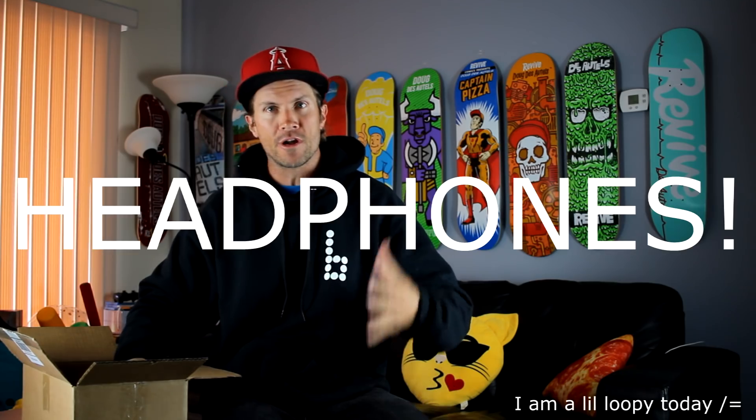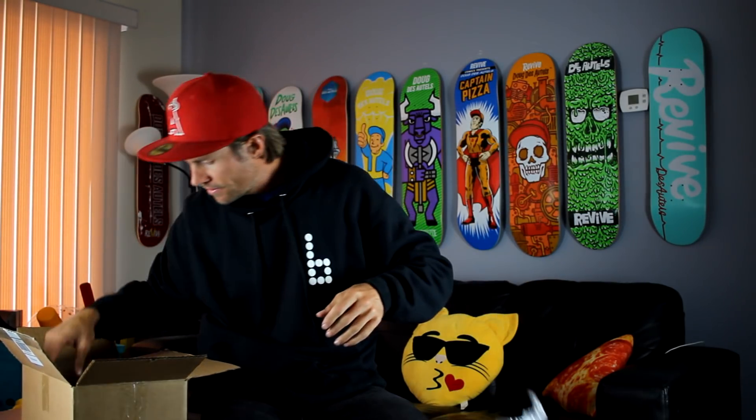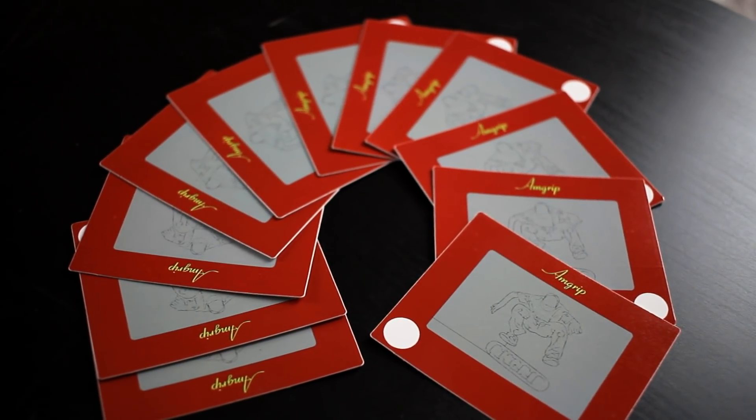And here we got bubble wrap — and more bubble wrap. Inside we have some brand new Amgrip with a brand new Amgrip sticker on the wrapper. We got the Amgrip Etch-a-Sketch logo.